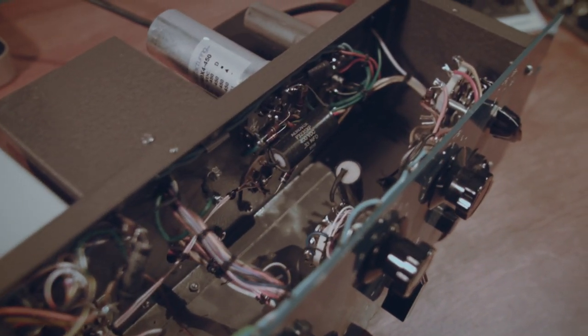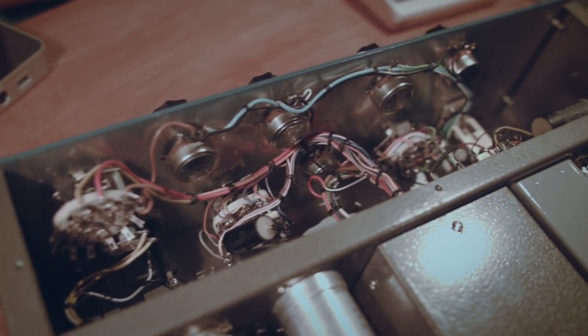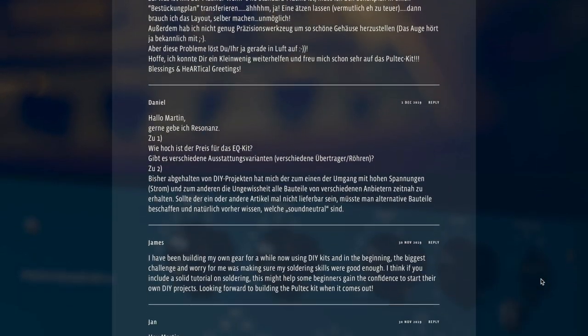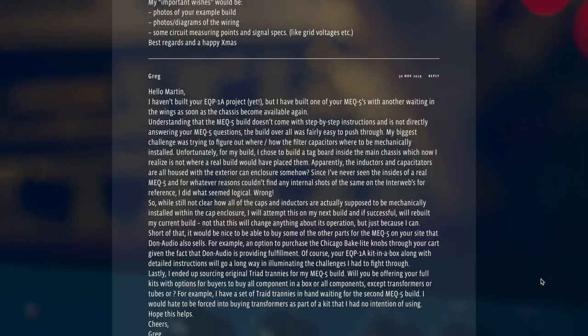In this video I actually wanted to open up a Pultec EQP1A, take a look at the entire wiring, and show you that even though it might look complicated, it's actually not — it's only a matter of deciphering the parts. But due to the profound feedback I received from you over the last two weeks, which made clear what your major concerns are, I realized I have to change my plans.